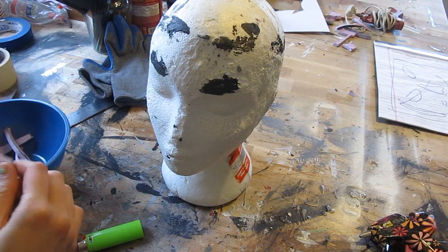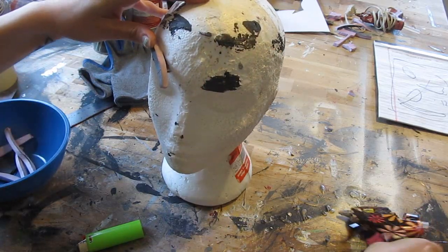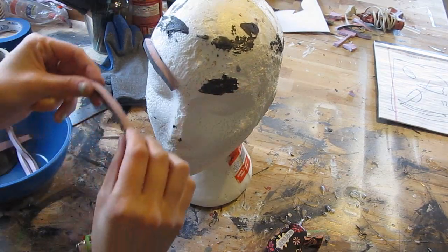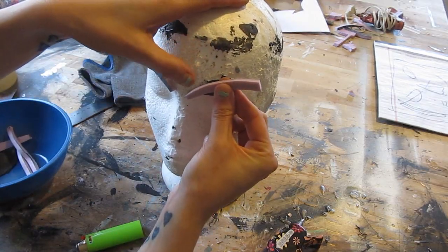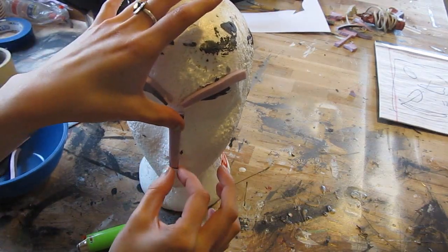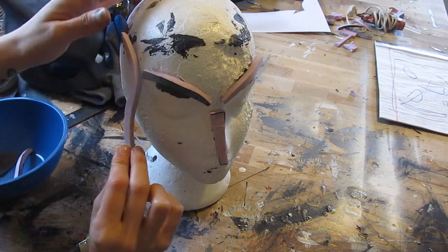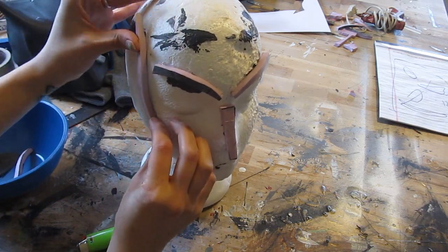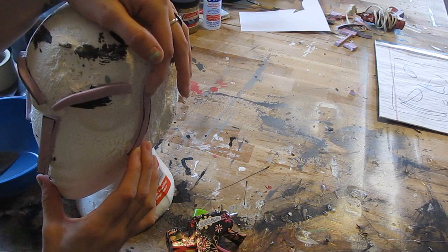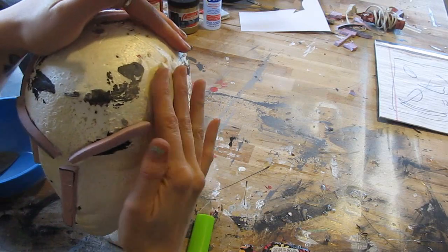Now let's glue them onto either your newspaper head or your styrofoam mannequin. Start with the eyebrows — put one eyebrow like this. This is the whole secret to the mask: you get these ridges in here, and then the other eyebrow, make sure it's the opposite — a reversed pattern. Then put the nose on. The template link is in the description below. Then put the cheekbones on, mirroring each one on the opposite side. Glue them on — hot glue or a little bit of masking tape works fine.